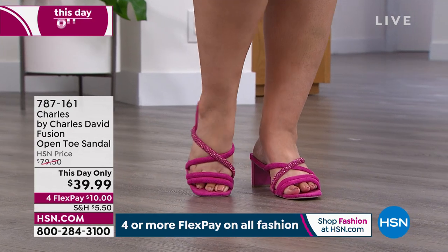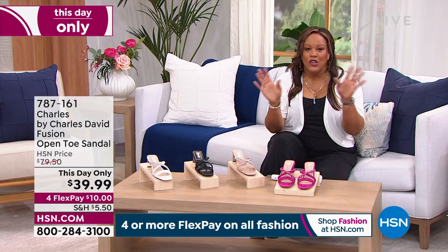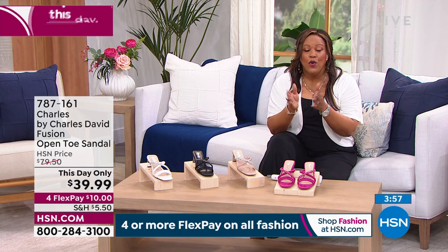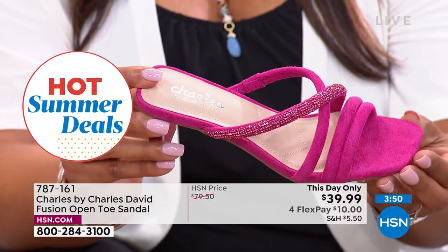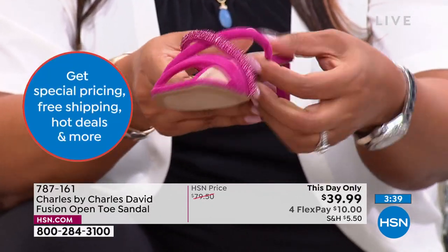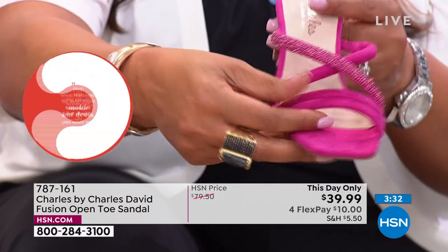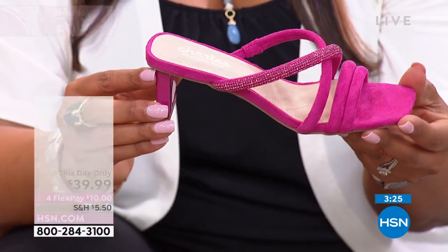For a dressier option, pick this up — this day only means you're getting this high-end luxury designer Charles David, a brand whose shoes range up to $250-$300. This is 'Charles by Charles David,' more economical but they didn't skip on style. This day only means 50% off until midnight Eastern Standard Time. This gorgeous magenta will wow anybody. The footbed has foam padding, soft padding all the way through the arch area.